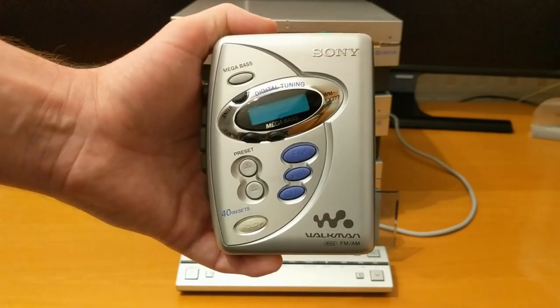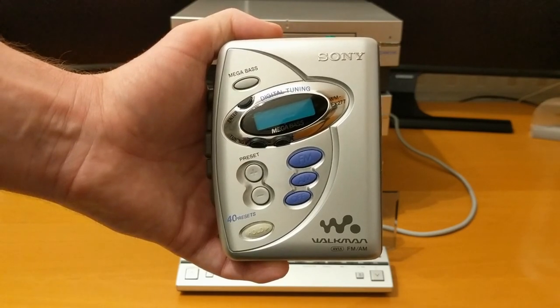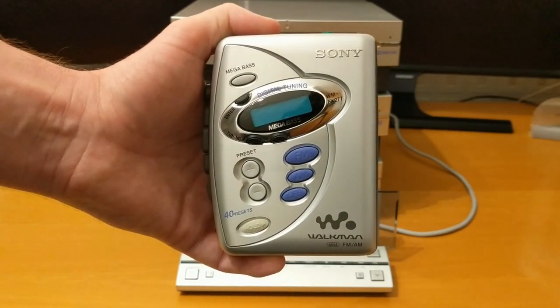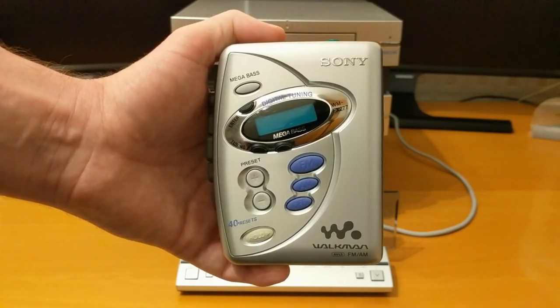Hello and welcome to another minidisc video. In this video I'm going to explain how I got into minidiscs, and it first started when I got my audio cassettes out of my loft and wanted something to play them on.